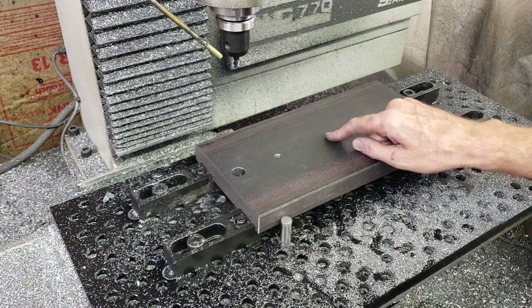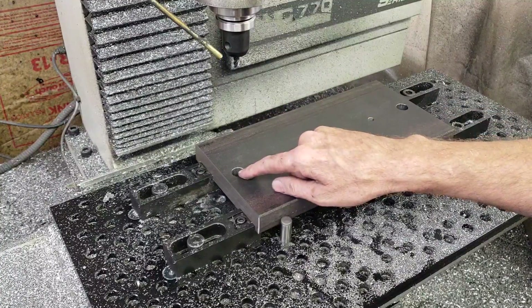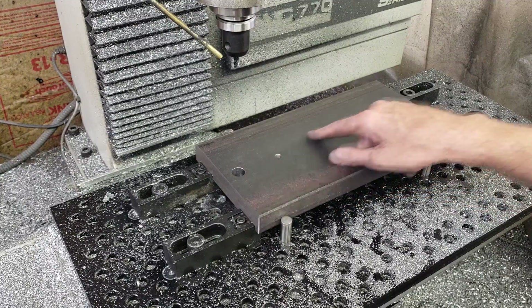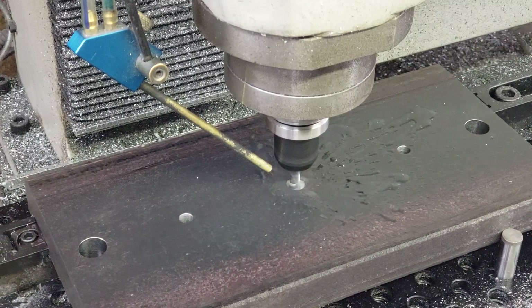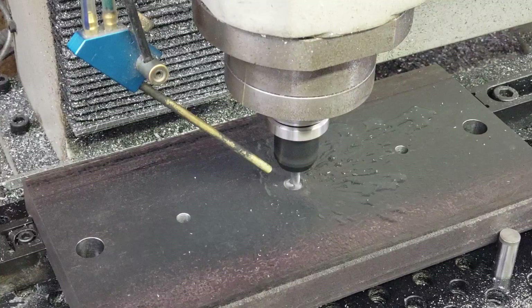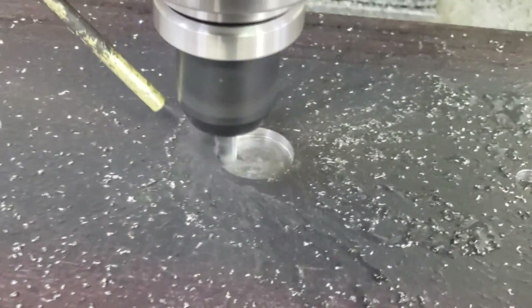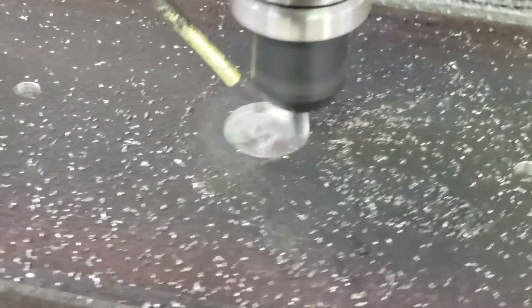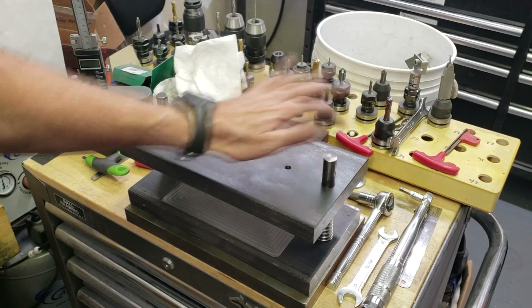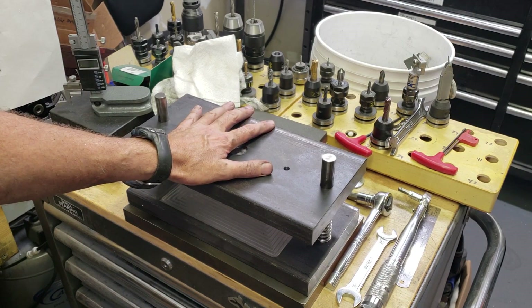I wasn't exactly prepared to do this hole in the top for locating the press, but I quickly drew it up in CAD. I located — I slipped my zeros on this hole right here, so I'm going to get ready to run this. The measurements all checked out, so this is all set to go — just need to order some longer springs and then make the first set of interchangeable dies.